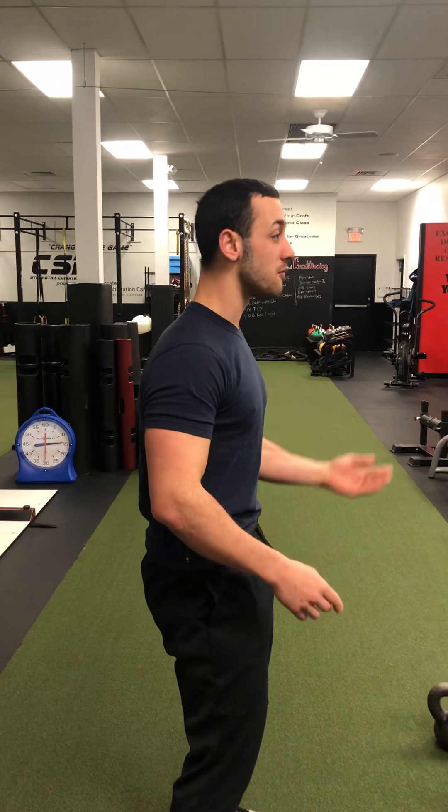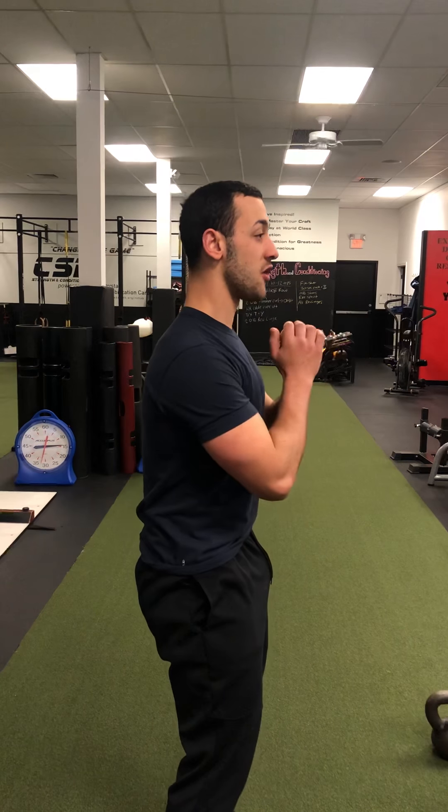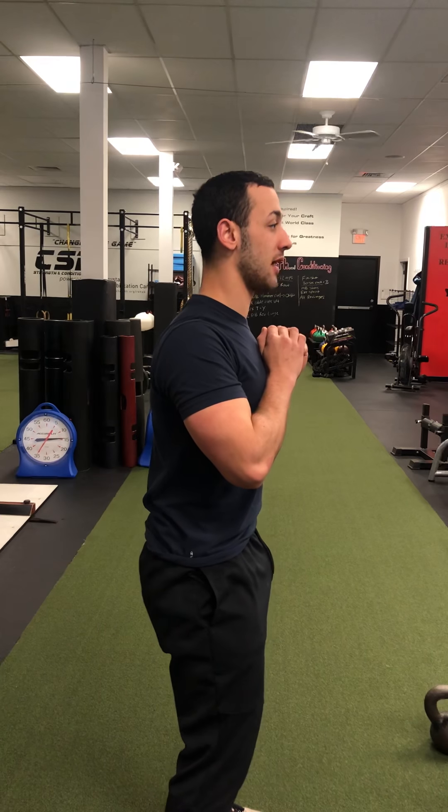You want to do the first movement — the butt tuck — the second movement, the head back, and the third right here with the shoulders — shoulder blades back just like that.